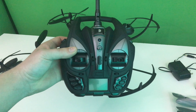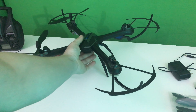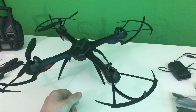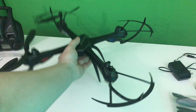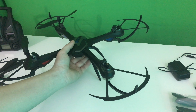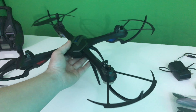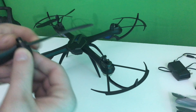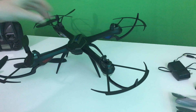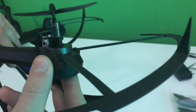I believe I got a bad transmitter. I got this right out of the package, charged up the battery, then went to go fly it and the thing tipped over right away — it did that twice. As you can see, this side has no propellers because it actually snapped the propellers completely off. One of them has a snapped screw; I don't know how I will get it out, but it snapped right in there.